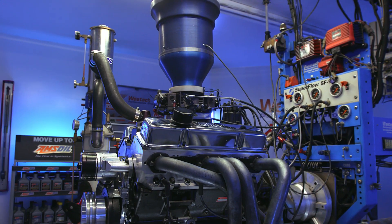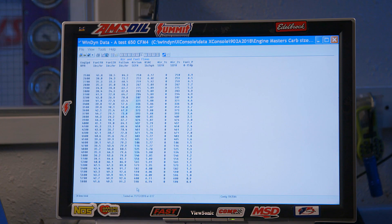So our first data point is going to be manifold vacuum at peak with a 650 CFM carburetor — 1.8 inches of mercury. And then CFM through that special carburetor hat fixture on the dyno claims 600 at peak. It's indicating that there is some restriction there, so this is going to be kind of fun to see where it goes.